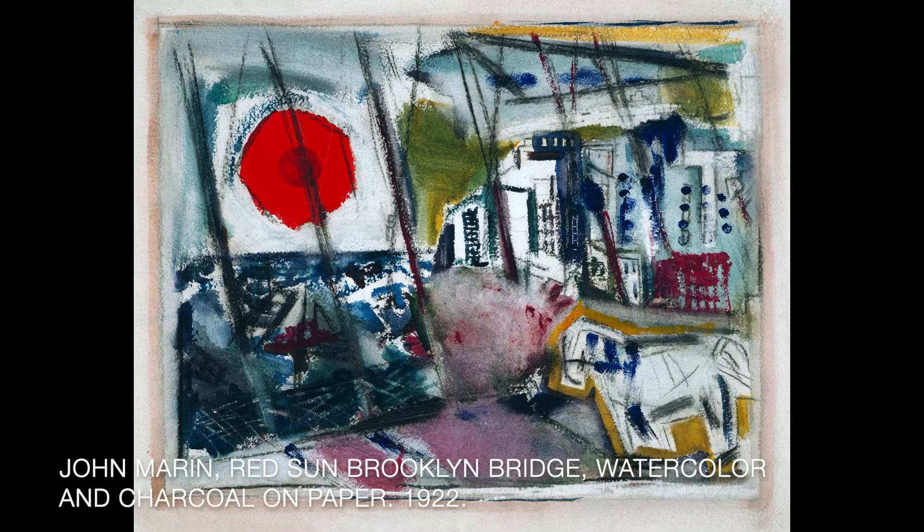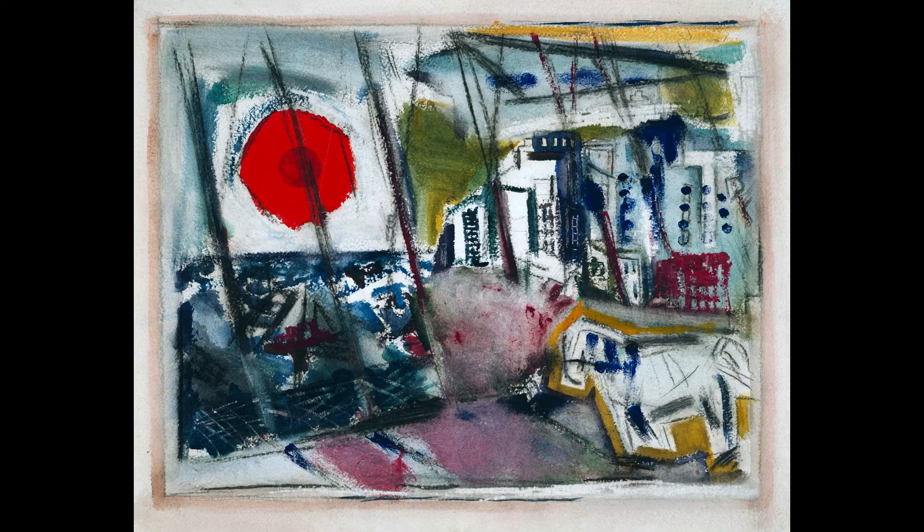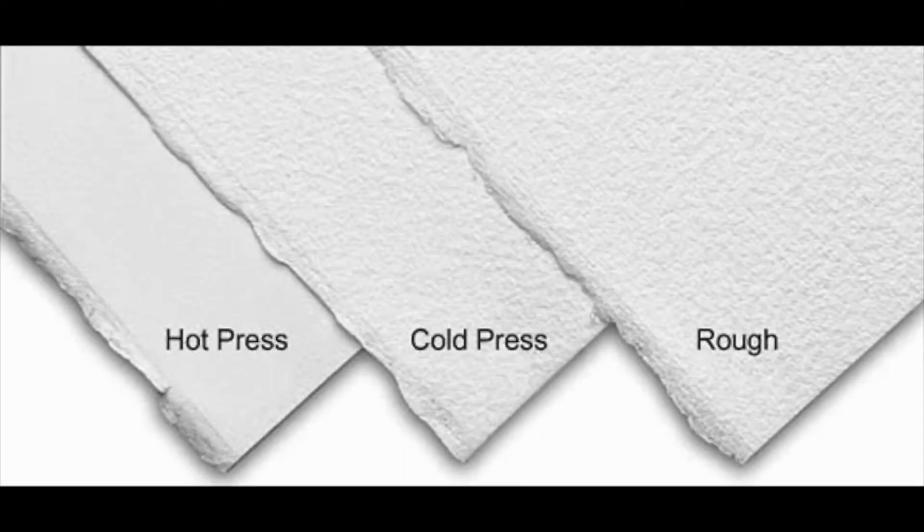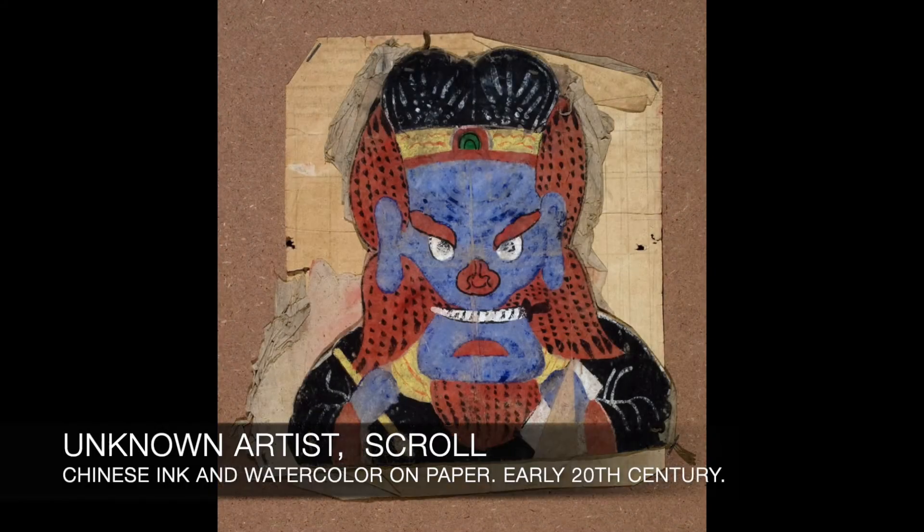The challenges of working with watercolor paints include their fast drying time, the inability to cover up mistakes due to the lack of opacity, limitations to using specific watercolor paper as a surface, and if not stored under proper lighting conditions, watercolor paintings will fade quickly.